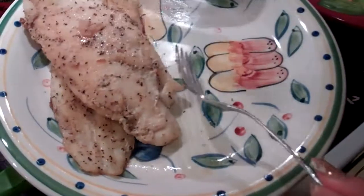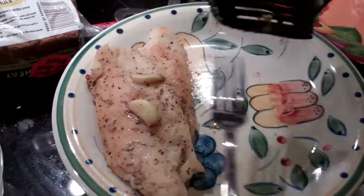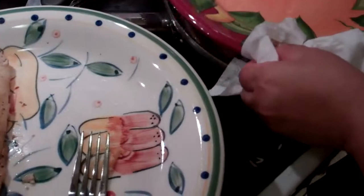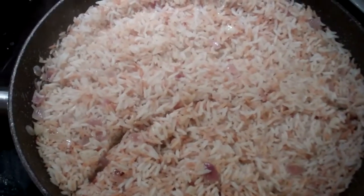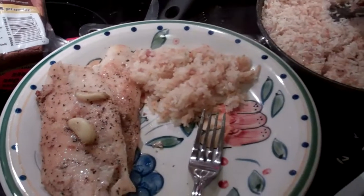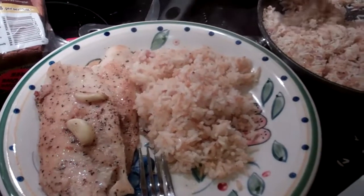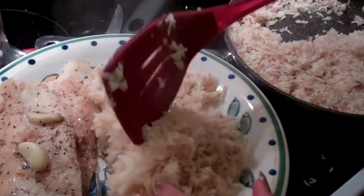A little bit of rice. Topped with garlic. This is roughly about 25 minutes — pretty easy to make. Not spicy unless you want to make your own salsa. And there's the rice — looks pretty good. The rice is served. Good stuff.